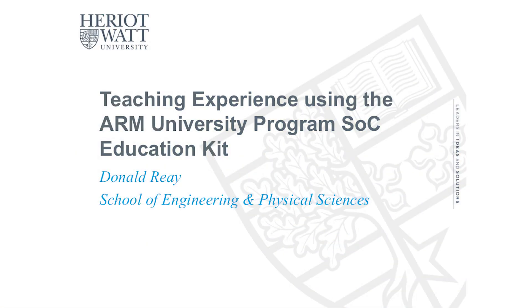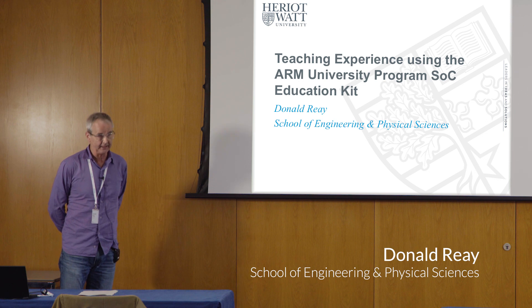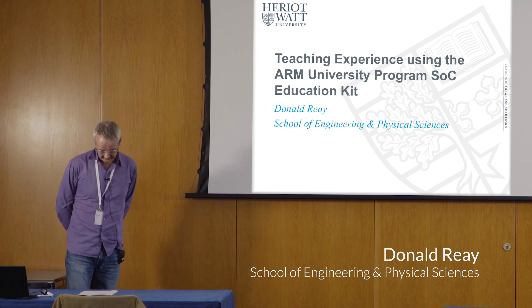This presentation is going to be about my experience of using the Arm University Programme System on a Chip education kit — more specifically, the Introduction to System on a Chip education kit.